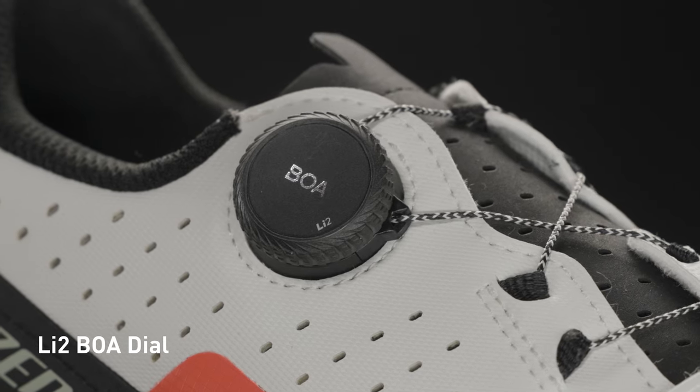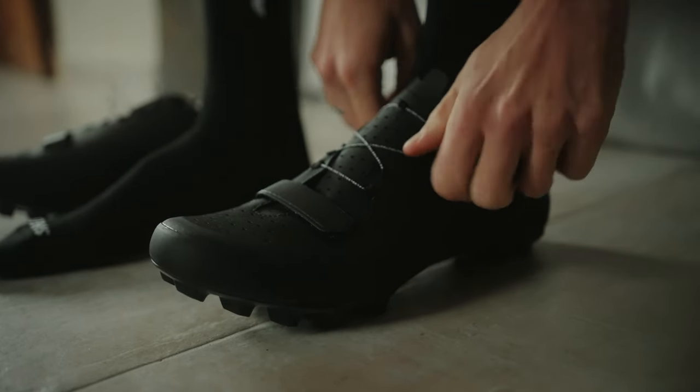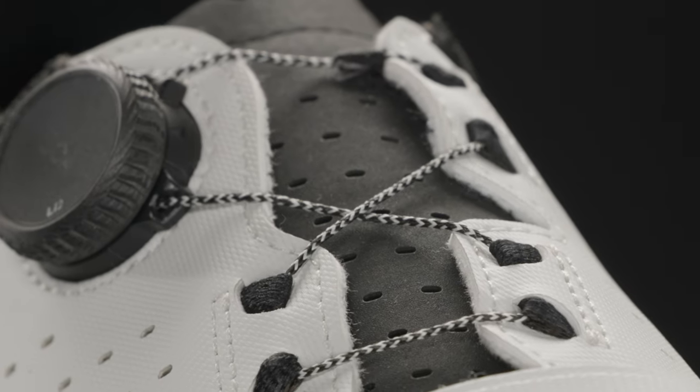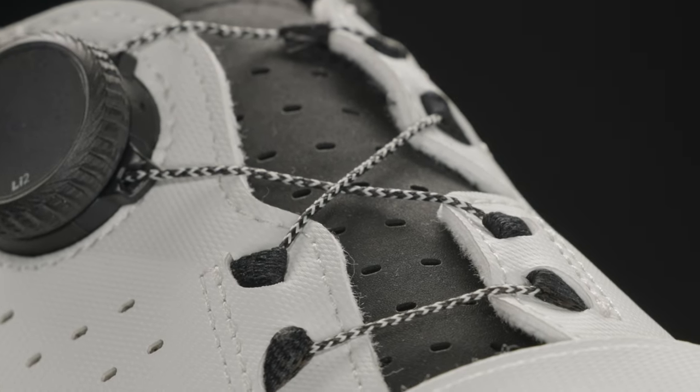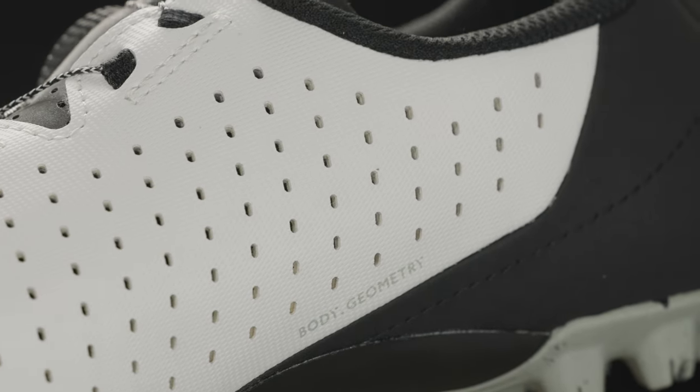The single LI2 BOA dial offers on-the-fly adjustability, making getting in and out of the shoe a breeze. BOA soft-laced cables made from a Dyneema yarn allow us to do away with hard-molded guides, paired with a seamless perforated upper providing a more comfortable fit.